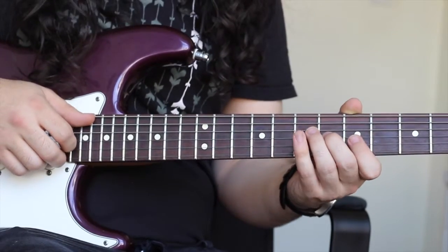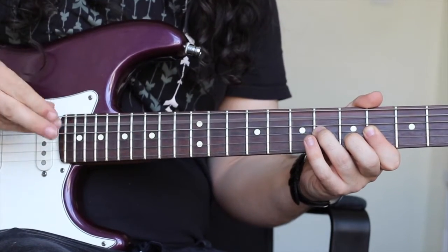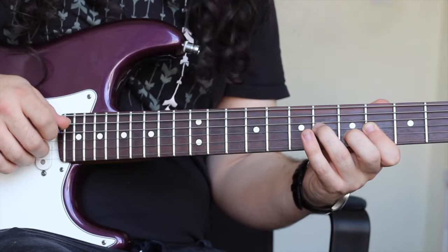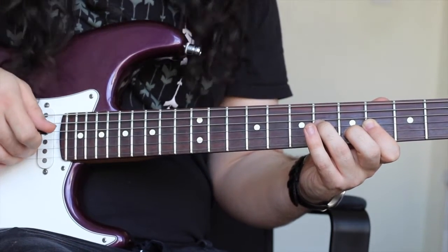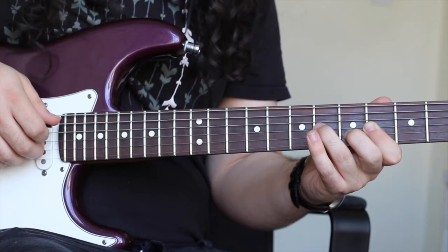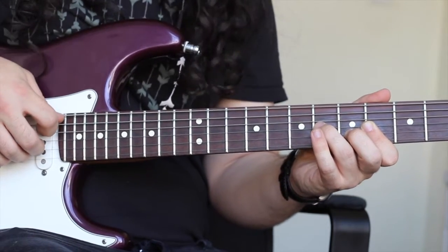Our A major chord is going to be played like this. I'm actually hybrid picking this, which means that I'm playing the A string with my pick, and I'm picking the G and B strings with my middle finger and ring finger on my picking hand. My middle finger is picking the G string and I'm playing the sixth fret there with my third finger, and my ring finger on my picking hand is playing the B string, with my middle finger playing the fifth fret on that string. I'm also barring the fourth fret with my first finger.